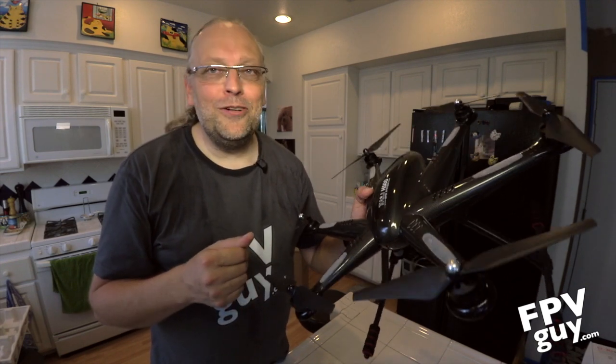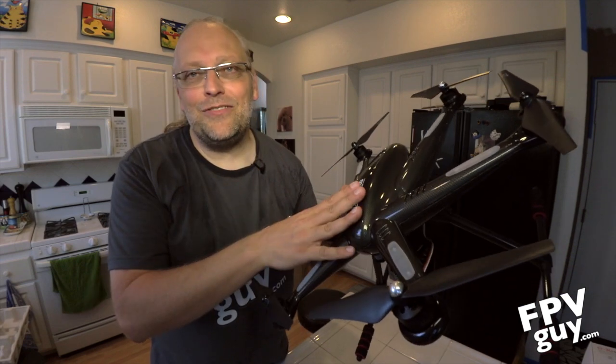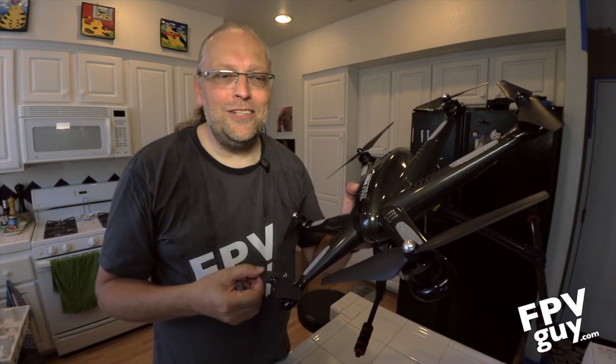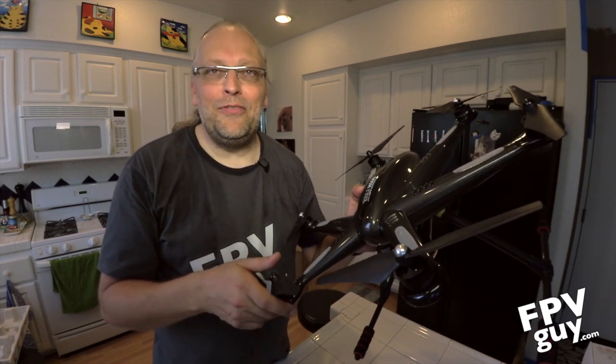We're going to take this test flying and get you some actual flight samples of this video. Thank you so much for joining us, and happy flying!